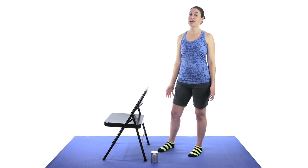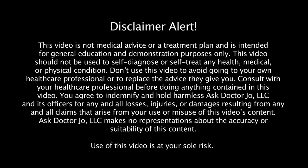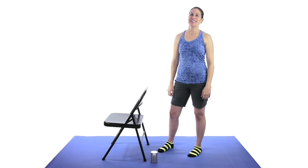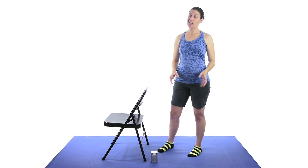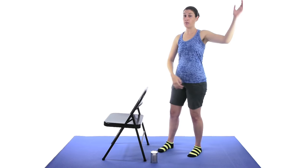Hey everybody, it's Doctor Jo, and today I'm going to show you some stretches and exercises for a frozen shoulder. So a frozen shoulder, or technically called adhesive capsulitis, is when you can't really move your shoulder because there's so many adhesions in there, and usually it's underneath, so it's really hard to bring your arm up. That's why people call it frozen shoulder.